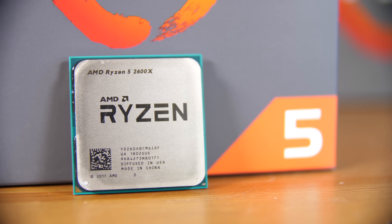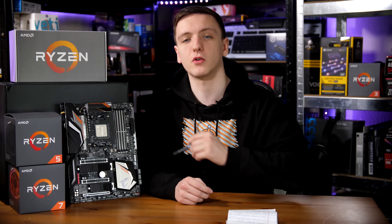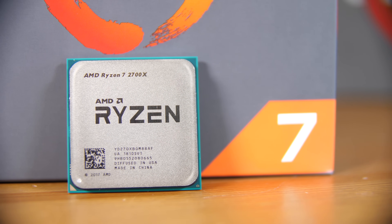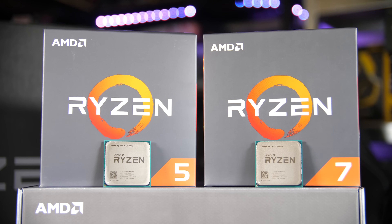With the 2600X you get the Wraith Spire cooler, which still has the LED topper, which is quite nice, and does a pretty decent job at cooling that CPU. With the 2700X you actually get the Wraith Prism, which is very similar to the Wraith Max that we saw last year, although with a bit extra RGB if you fancy it.